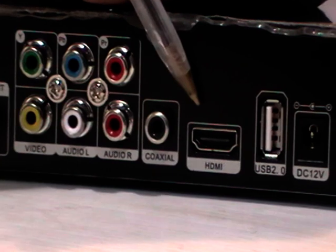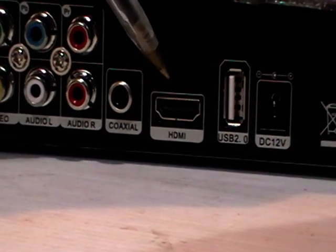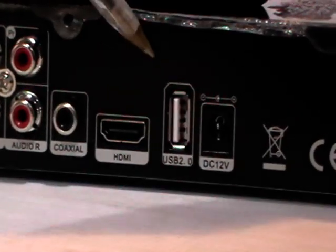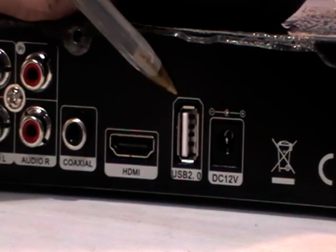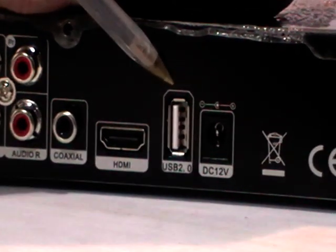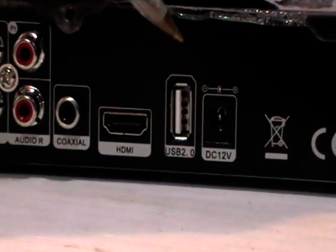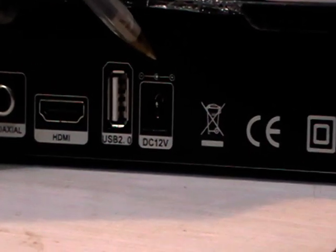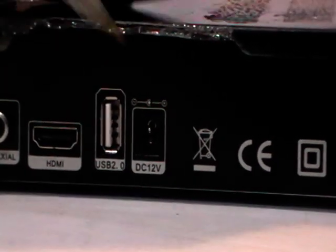The next major point here is the HDMI. So you'd use the HDMI lead to connect this box to a high-definition television. And finally, we'll move on to the USB port here. You can insert either a USB key into this slot or possibly an external hard drive. As I mentioned earlier, this is for using the PVR functionality or the media player functionality within the box. And then we have the 12V input here from the power unit that comes with the box.